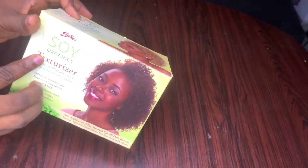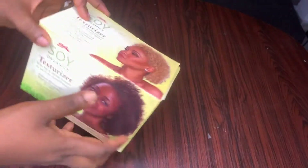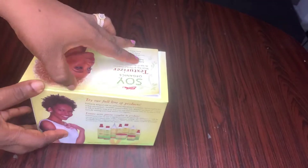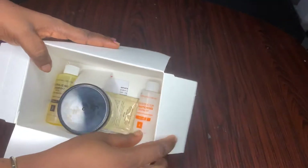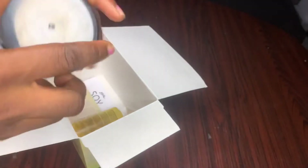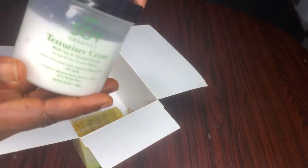For the texturizer, I didn't really know which one to pick, but I saw the Soy Organics and I liked it, so I picked it — there were so many ones in the market. Inside, it's very interesting: you just have the texturizer, and it's a one-time use texturizer — you can't use it more than once.